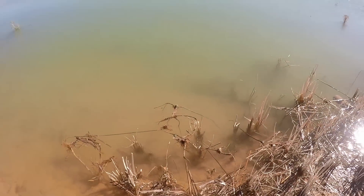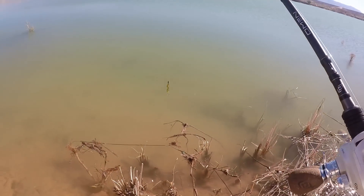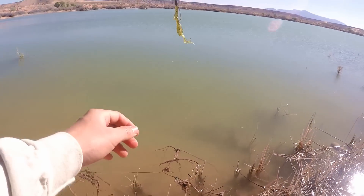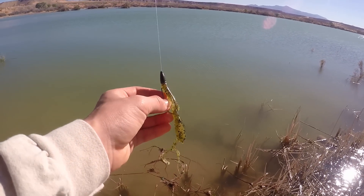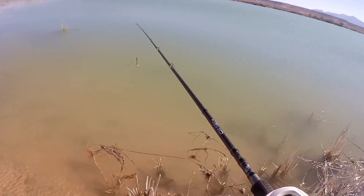You guys can see the water is a little murky. Probably about two feet of visibility. Water's kind of cold so I'm going to keep fishing this Texas rigged baby brush hog, two-ought hook. I prefer three-ought but two-ought will work too.